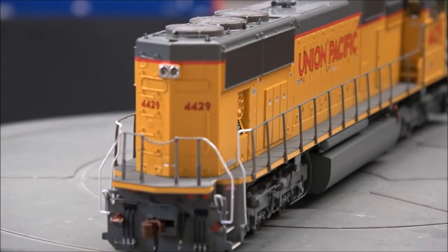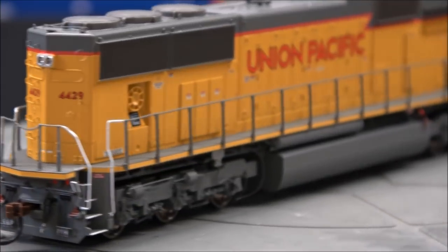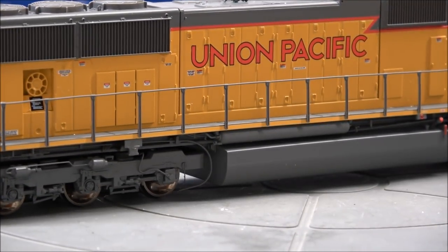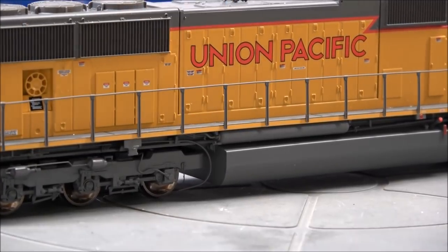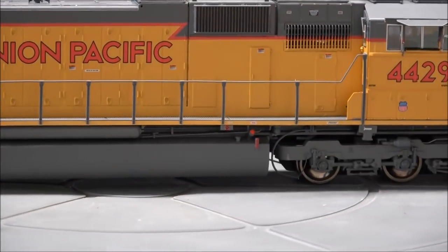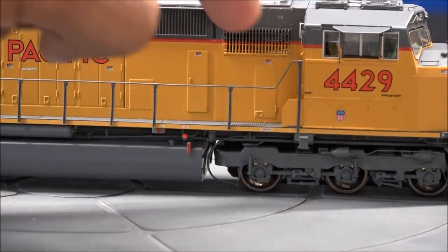On the back end you've got a pair of incandescent bulbs, road number 4429 on the rear, separately applied grabs, and a coupler cut lever on the front and back. You do have sanding lines — you can see right there — and sanding line detail on the trucks.